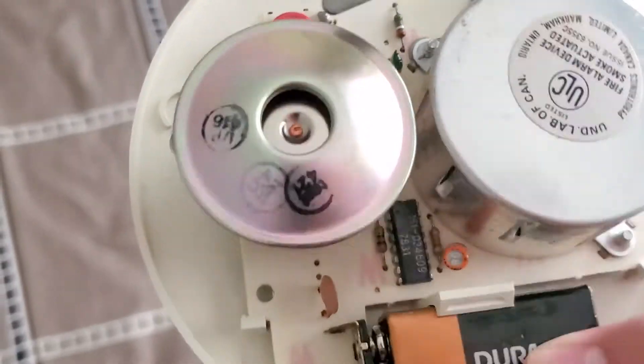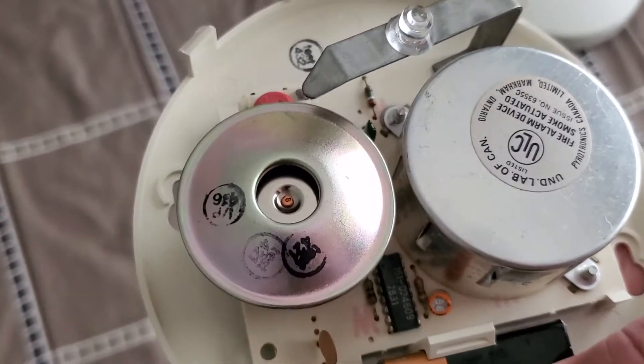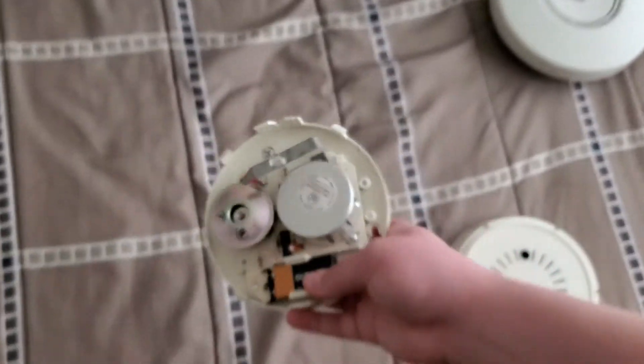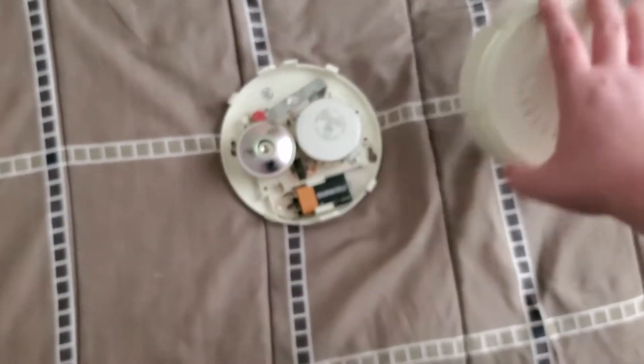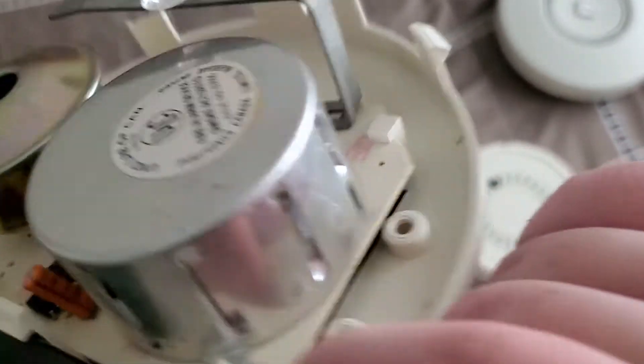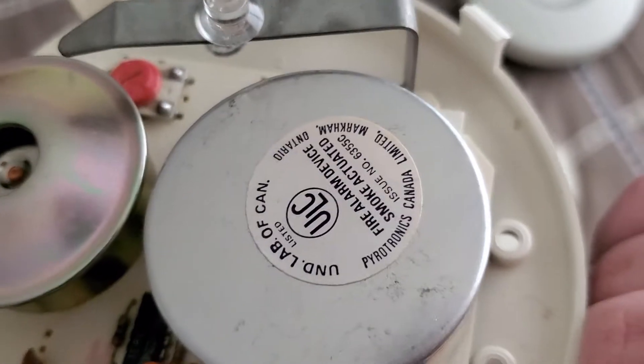This one has the test button, and the test button goes to the horn, which is a Kobishi CLB-27, just like Baltimore Alarms and Fans and Ian's. Here's the sensor — it's just a metal sensing chamber with all these little slots on the side, and of course it's labeled ULC. The sticker is coming off a little bit — that kind of sucks.